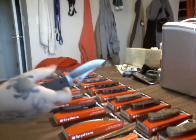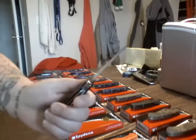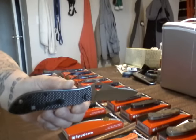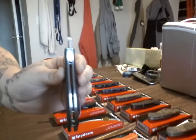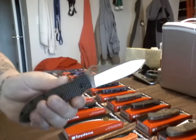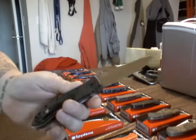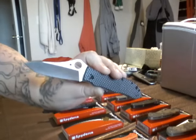Another favorite. Gayle Bradley. Hollow grind. Beautiful knife. Will rust. Has M4 steel. It's got open construction back there with some pillars. Love this knife. It's a freaking awesome, awesome user knife. I don't use it too much, but it's there when I need it. Love it.